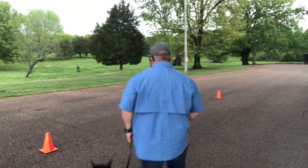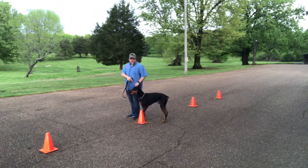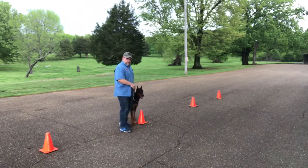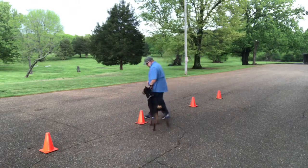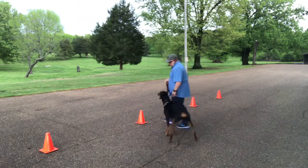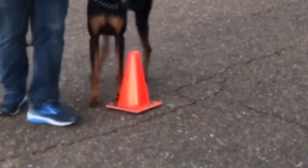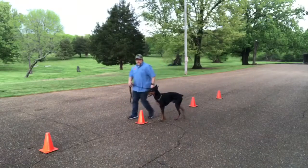What I want to point out on this video is with the inside turns, what I'm doing is setting Rambler up on these cones and using the cone as a pivot point. So when he touches that cone, he'll pivot his back end around — it's just kind of a safety. He learns to pivot around that cone, then we take the cone away and he still has the same pivot.